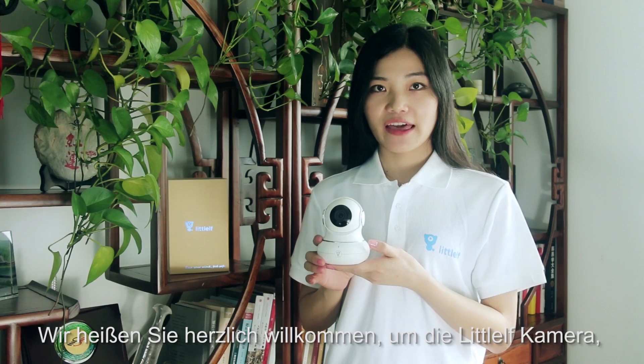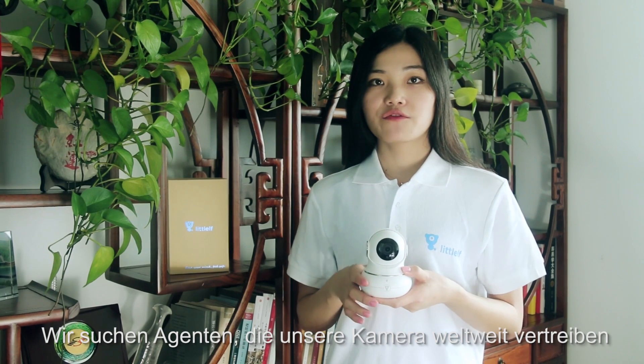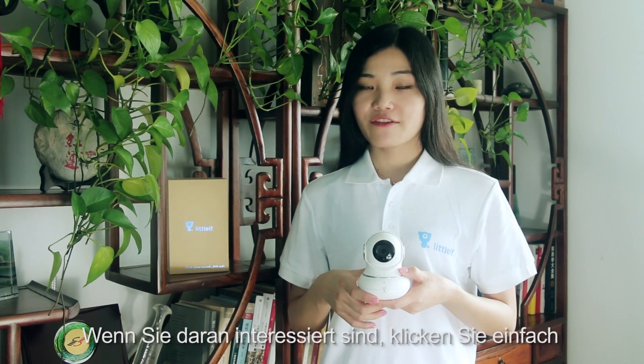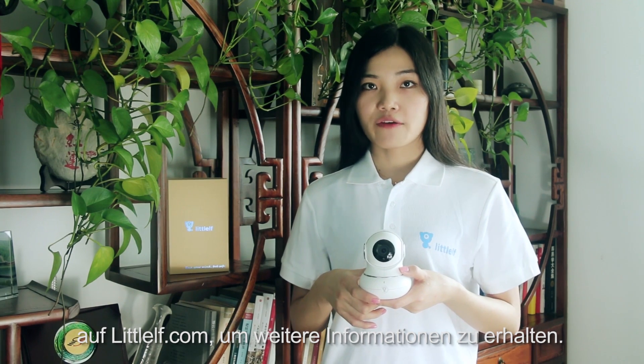Welcome to Little Elf camera, the world's first 3D navigation HD Wi-Fi security camera. We are looking for agents all over the world. If you are interested, just visit the website toelf.com for more information.